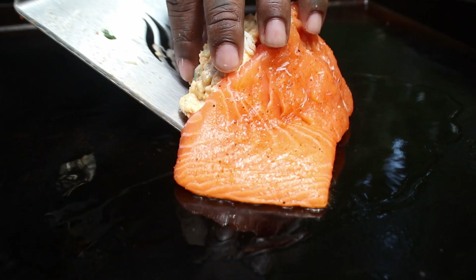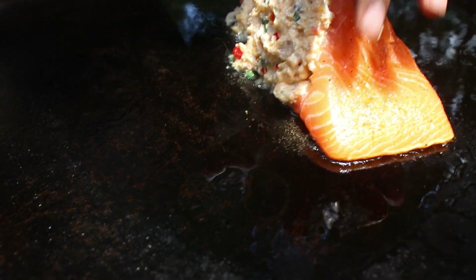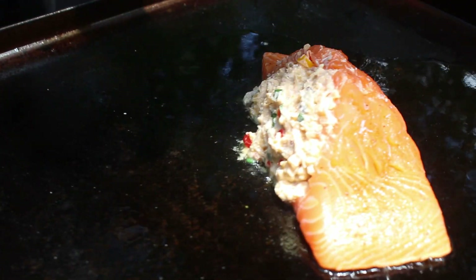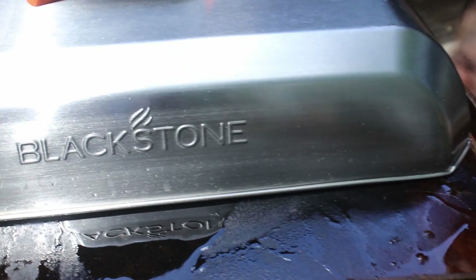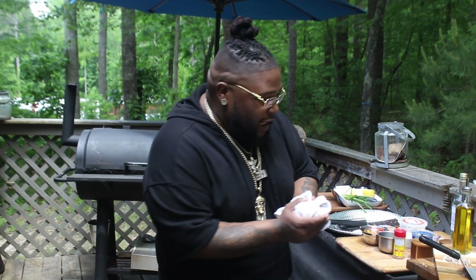We're going to set our salmon down in the oil — this is going to start to crispify at the bottom, giving you that slight crispification. We want to make sure we're cooking this all the way around. The Blackstone lid going right over the top, and we're going to let that salmon do its thing for about five minutes. Don't flip it, don't do nothing to it. We're cooking this on a low to medium heat, right in between medium and low. That's going to put that lovely, slight crispification on the bottom of that salmon in every bite. We got to drip the sauce, baby. Let's make a sauce real quick while this salmon does its thing.